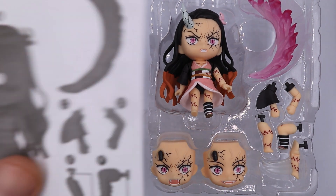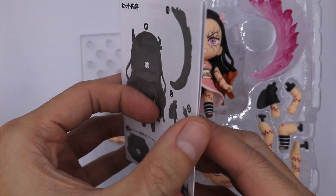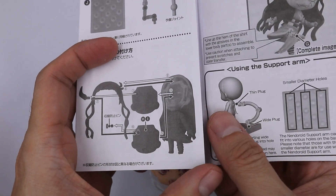So this is what's inside the box. First, check the pamphlet for you to know if all the parts are complete and for you to know how to assemble its parts.